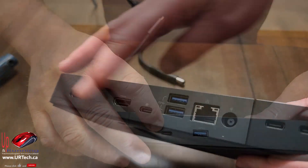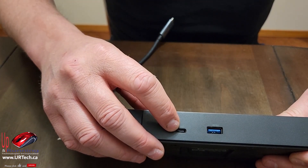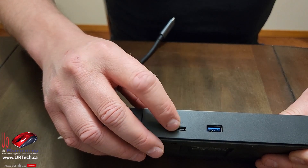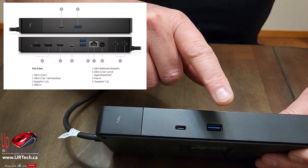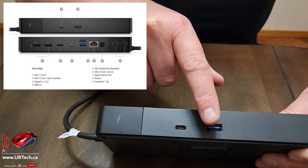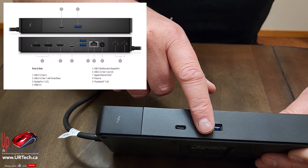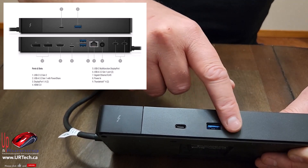Let's go over the ports, starting at the boring side. Here we have a USB Type-C that's 3.2 Generation 2. We also have a USB 3.2 Type-A port — that's the old rectangular connector — and that one has power share. So if you have devices that need to charge and your laptop is turned off, you plug them in there and they will still charge.